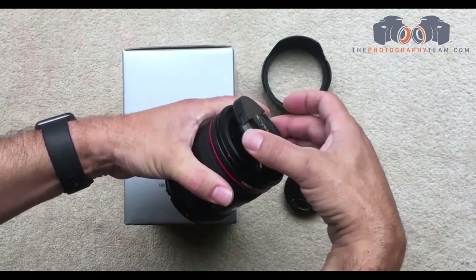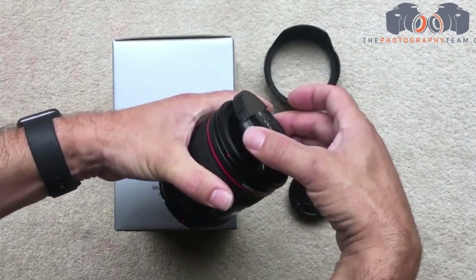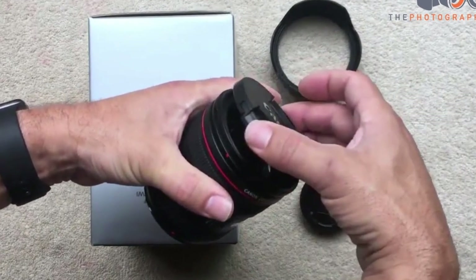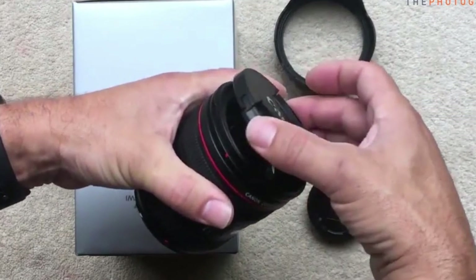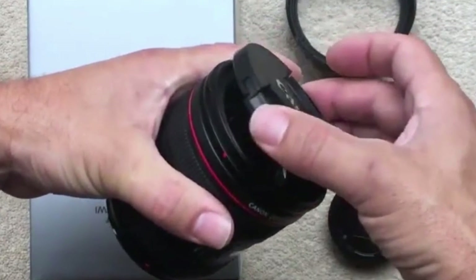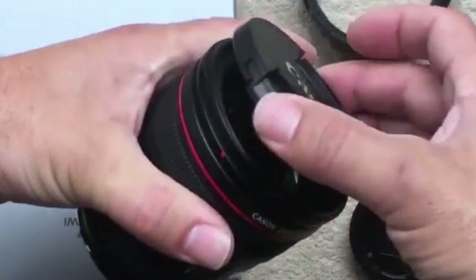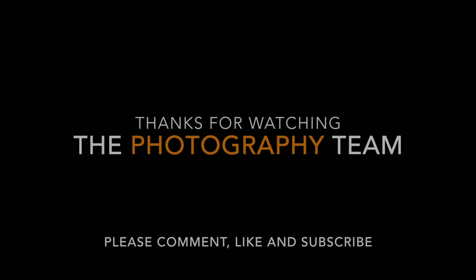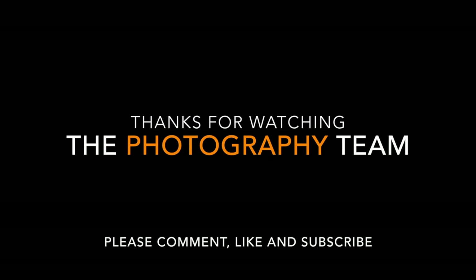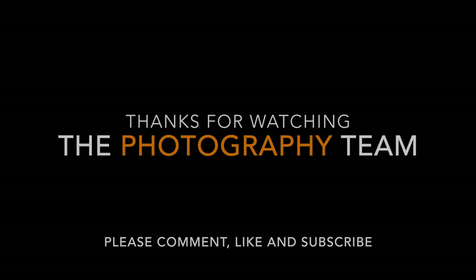So to conclude, I'm perfectly happy with the lens at all focal ranges. To me, 24mm appears to be the sharpest. But this complaint of softness at 50mm — I haven't found that. At 50mm, 70mm, I'm totally happy with the quality of the images that it produces. I've used it for numerous weddings now and I'm getting perfectly good shots with it. Not an issue. And the IS is very handy when you're shooting low light. If you'd like to know anything else about this lens, please use the comments box below. If you haven't already, please subscribe to our channel and click the like button. Thank you for watching. This is Nathan from The Photography Team.